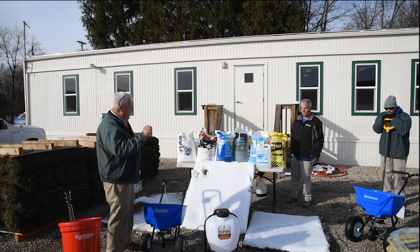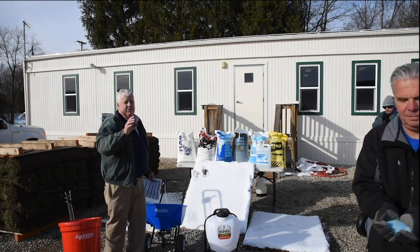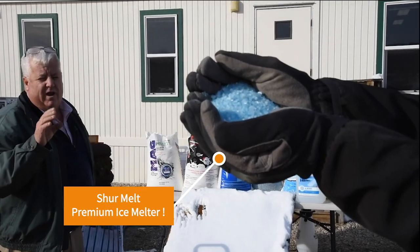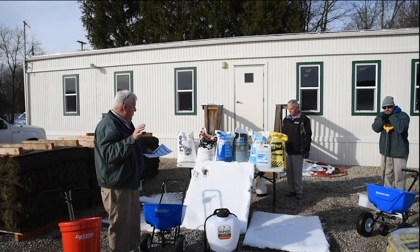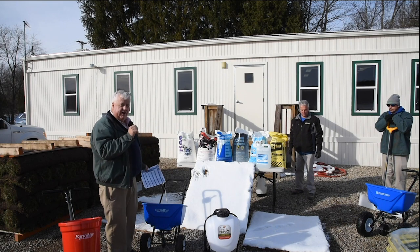That's going to let rock salt go through perfectly, and it will also spread the rest of these products. Going up a step from rock salt is our Sure Melt Premium Ice Melt. Sure Melt is a blend of four-way calcium, potassium, sodium, and magnesium chloride. It will melt to about 12 degrees below zero.